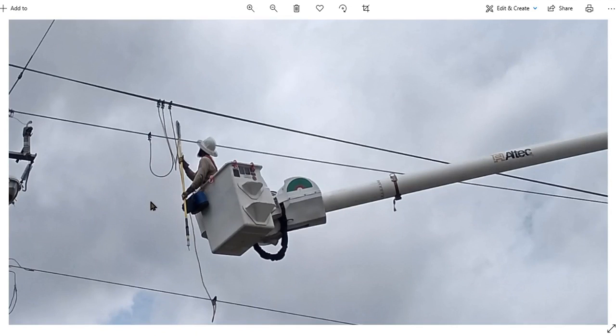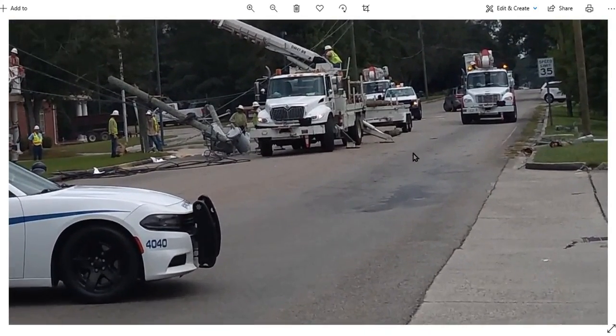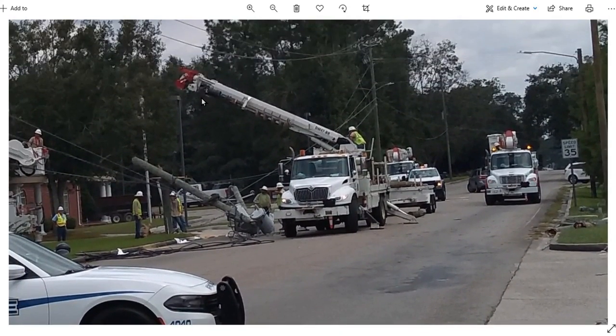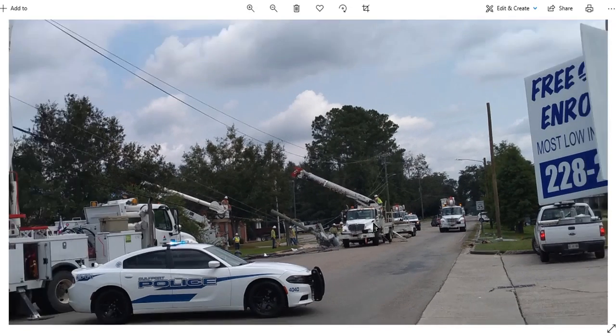This is something you have to know what you're doing when you're messing with. You definitely have to have the right tools for the job. They had a good-sized crew out there. They drilled a hole and dropped a new post in, and put up three small transformers instead of these two big ones.